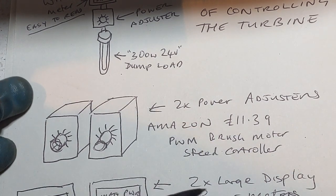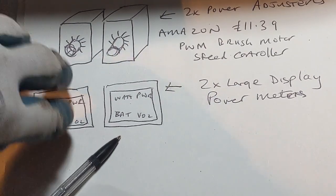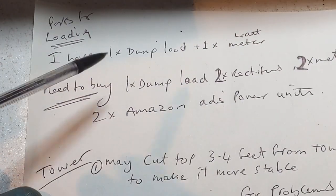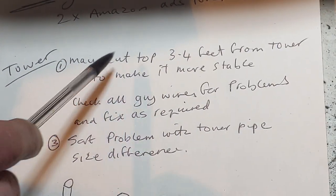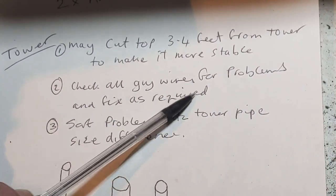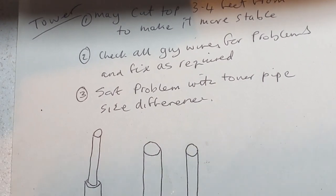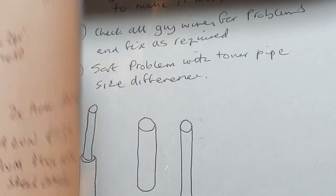The power adjusters are actually PWM brush motor controllers - I've got to get two of them from Amazon at £11.39 each. I also need to get two of the larger display meters, the blue ones that are easier to see on camera. For the tower, I might have to cut the top three to four feet off because I welded it on and it may be bent. I've got to check all the guy wires, fix anything, and sort out a slight difference in the tower pipe width where I can't get the pipes to match exactly.